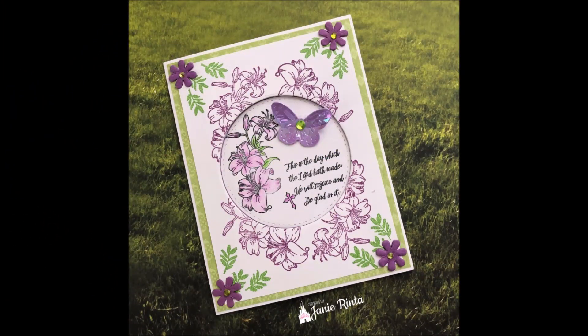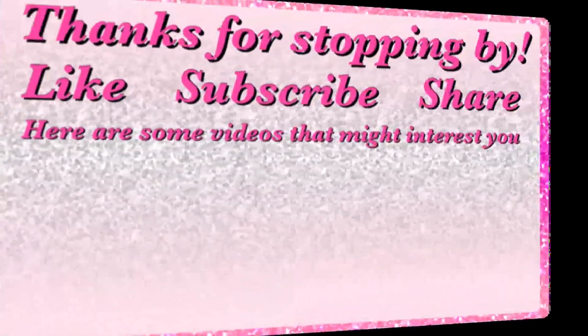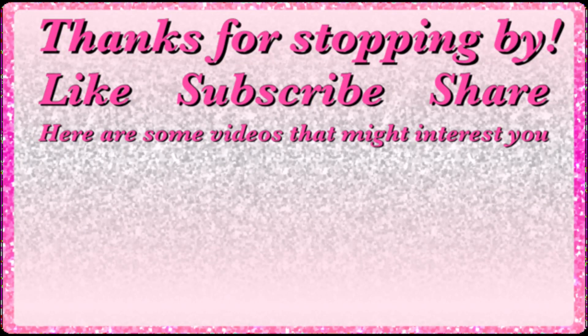Below in the description box I'll have links to the stamps I used today as well as a discount code for Globeland should you decide to shop there. If you've never shopped there, I hope you check them out because they have some pretty amazing prices for those of us that can't spend an arm and a leg on craft supplies. Thank you all so much for stopping by and happy crafting everyone, bye bye!